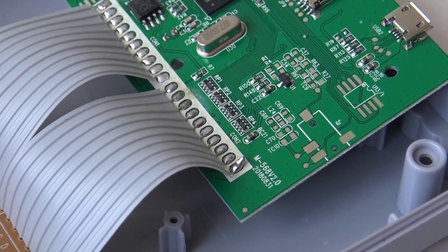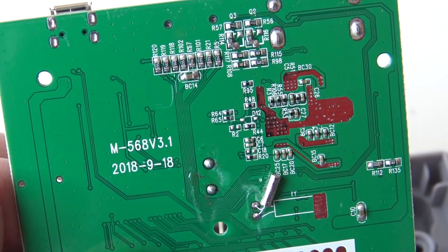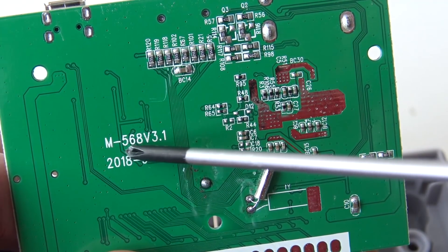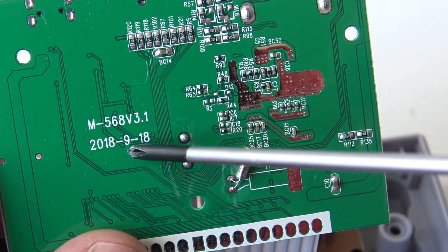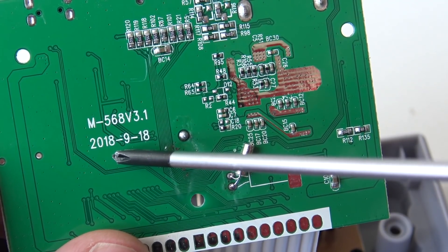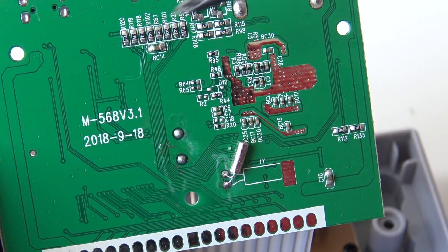I already removed the screws and I noticed something that is pretty damn weird. If you look at this code, the first few digits are the same, but this one says version 3.1. It also has a date, and it seems to be this one was produced in the 9th month of 2018. So it's a little bit weird, don't you think, that we have two different version numbers on it?